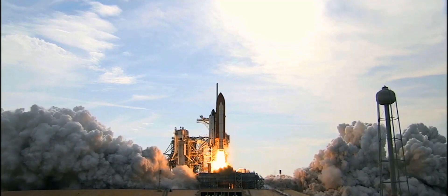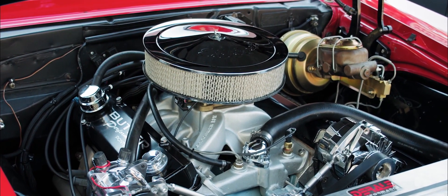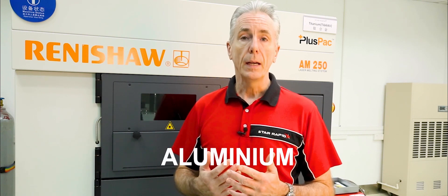That's why 3D printed parts are widely used in aerospace, medical and the automobile industries. At StarRapid we offer stainless steel, titanium, aluminium and a tool steel called maraging steel.